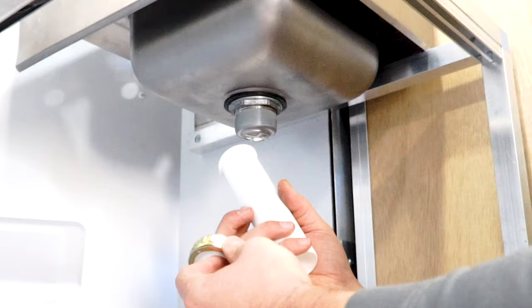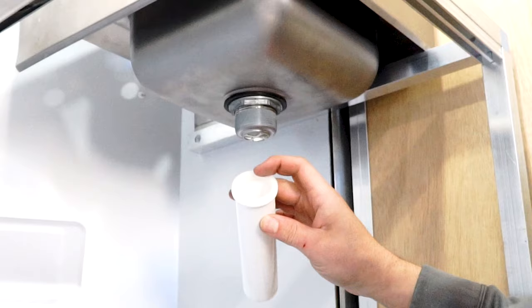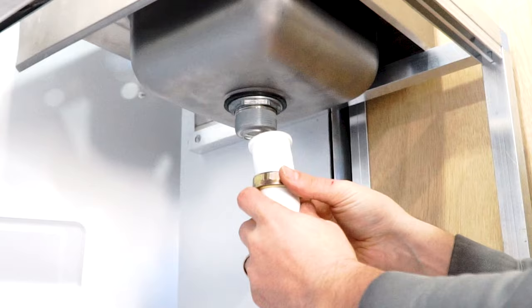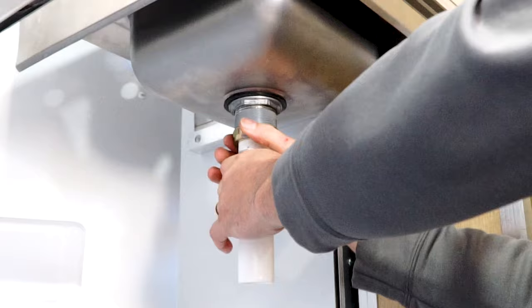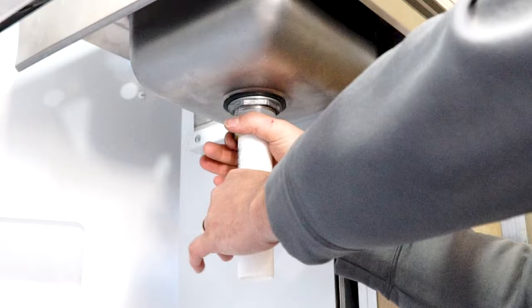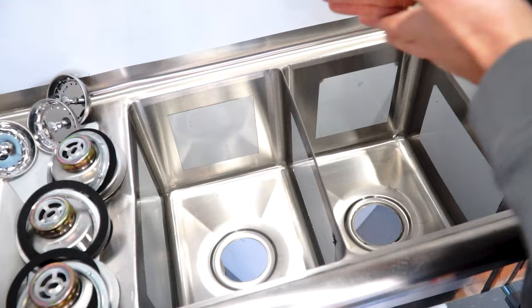Do a few wraps around to make sure we're not going to get any leaks. This piece is called a tailpiece - you can see it's got a flange on the top. This piece of plastic is the flange; it goes in the top like that, then slides up the tailpiece and you just screw this on and get it nice and tight. Now this is ready for your drain pipe. For the triple sink, we're going to do exactly the same thing.